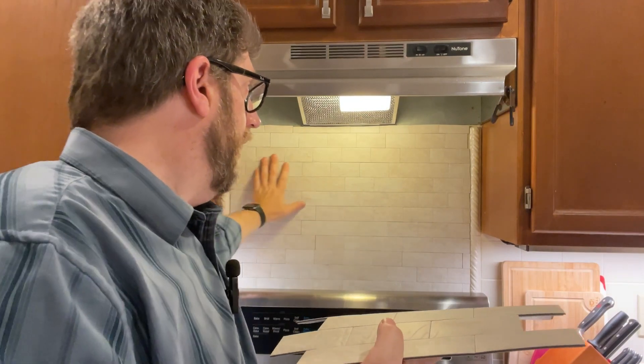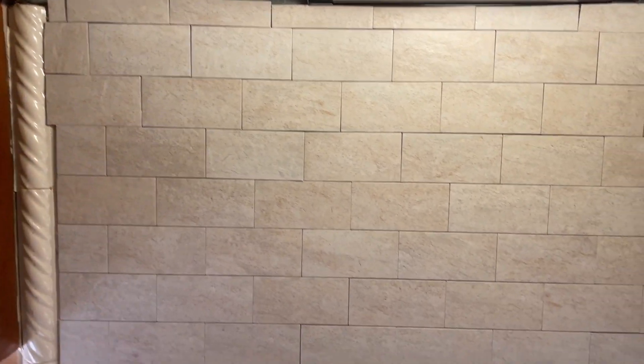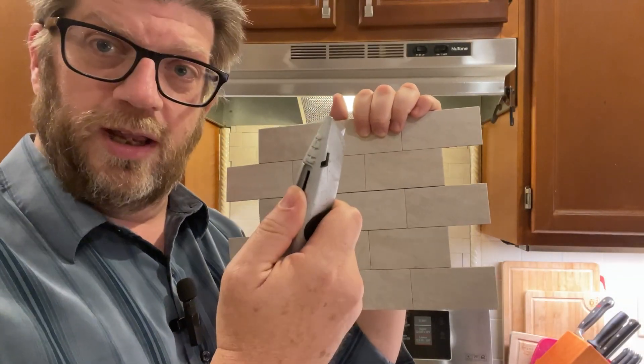I think the result came out really well — it's hard to tell they're not real tile. A couple quick things: some of our edging needs to be cleaned up. There's a little bit of an art form to this, but that's where the utility knife comes in handy. These tiles can be cut with a utility knife or a roller blade.